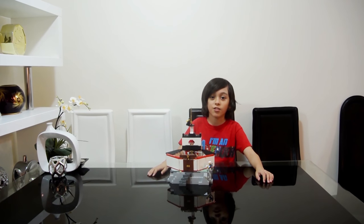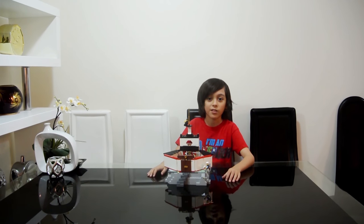Hey guys, today I'm going to show you my custom Monastery of Spinjitzu. So let's start.